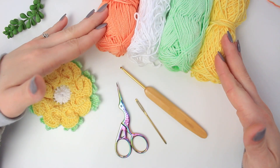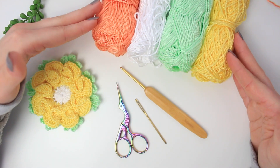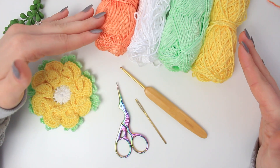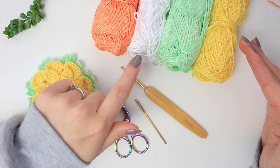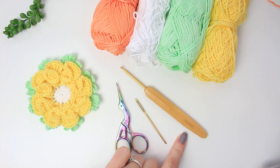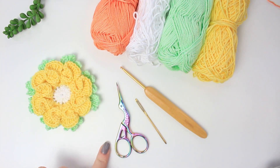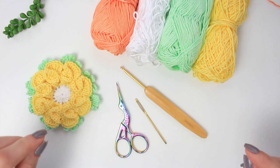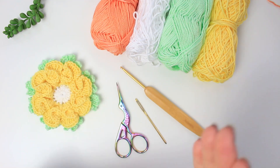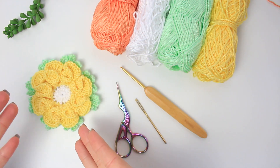For this project I'm going to be using the IG yarn by teslan.com. This one is a number two yarn weight, and I have here the pink, white, green, and yellow. I'm going to be using a 3mm hook, a tapestry needle, and a small pair of scissors. All of the materials used in today's video will be linked in the description below.